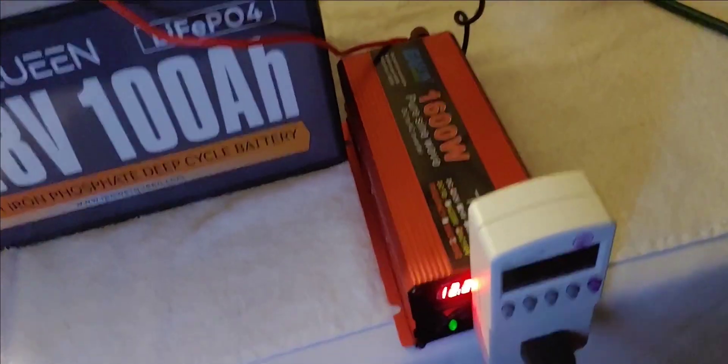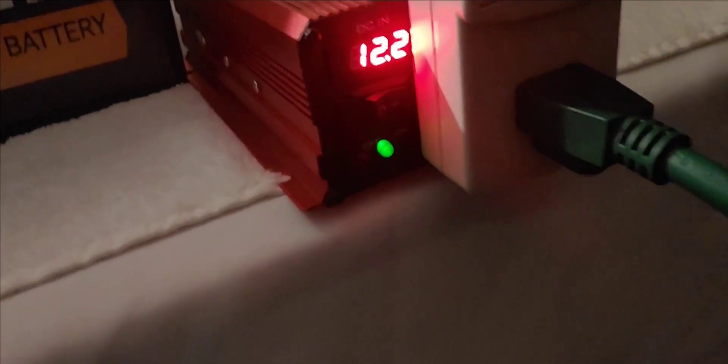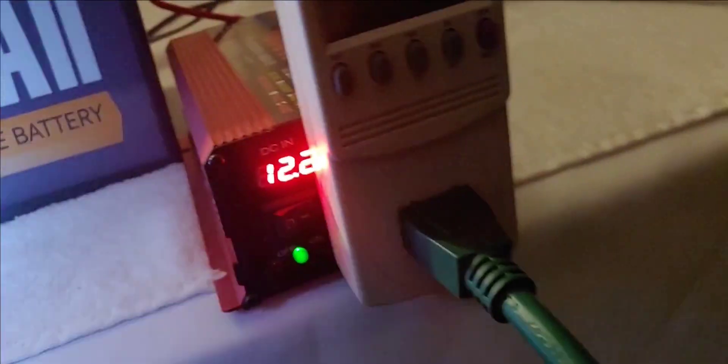It has gotten dark, but we are still running. It has been 10 hours. The inverter says 12.2 volts — like I said, not that I'm trusting it all that much. The kilowatt meter reads 10.9 — so 10 hours and 10.9 kilowatt hours. That's great. The wattage is still right around 100, which is also really good. So we have done 10 hours and it is still running. That's excellent — that's the first major milestone we had to hit. But we want to get to 12 hours; that would be ideal. We're going to keep right on rolling and see what happens.